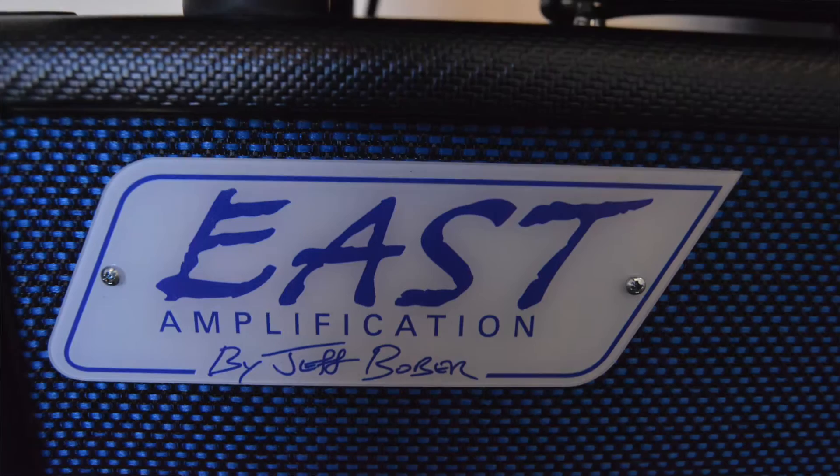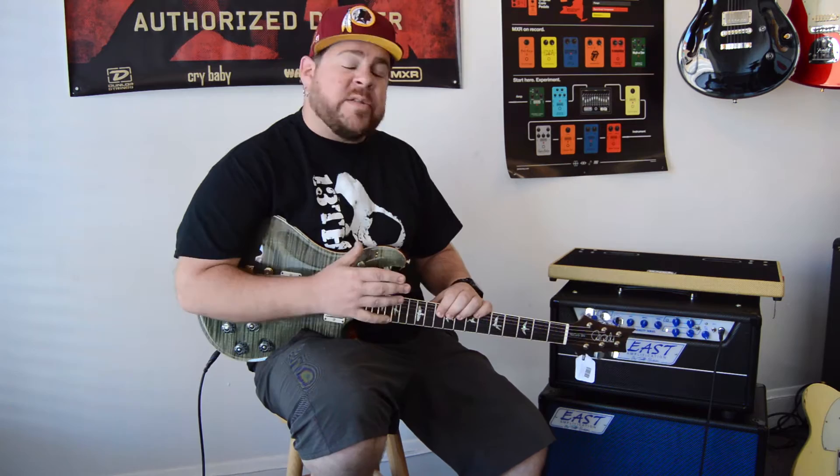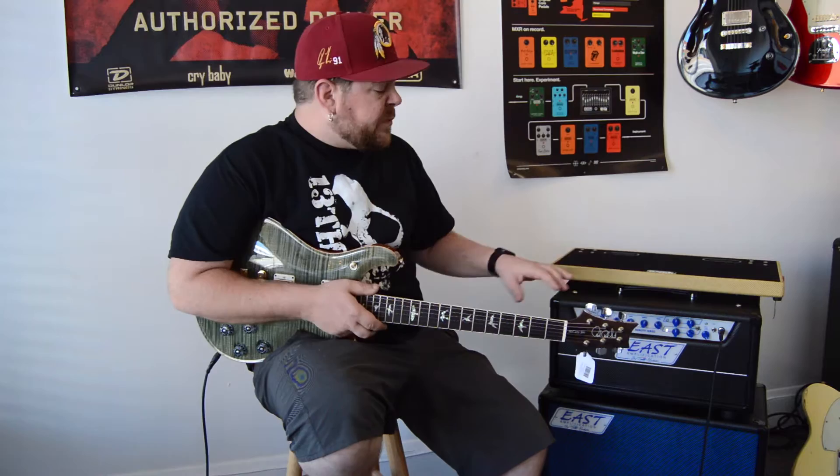His Club Series had lots of critical acclaim, and there were several big-name players playing them, including guys like Joe Bonamassa. Basically what he's doing now is he's taken everything that he came up with and tweaked on the Club Series, and he's put that into this new two-channel amp, which is called the Duality.